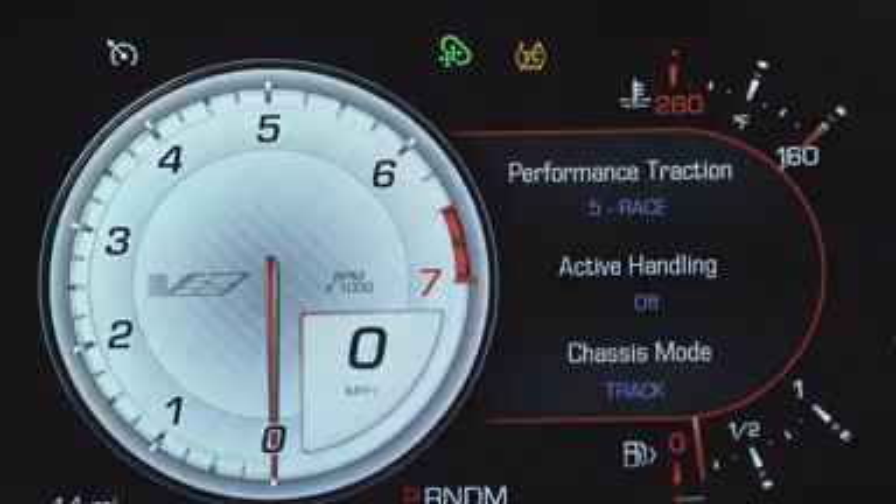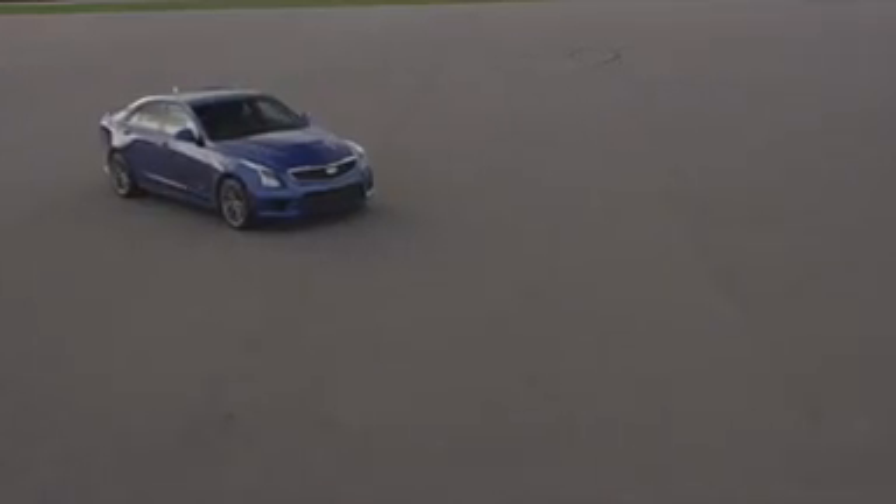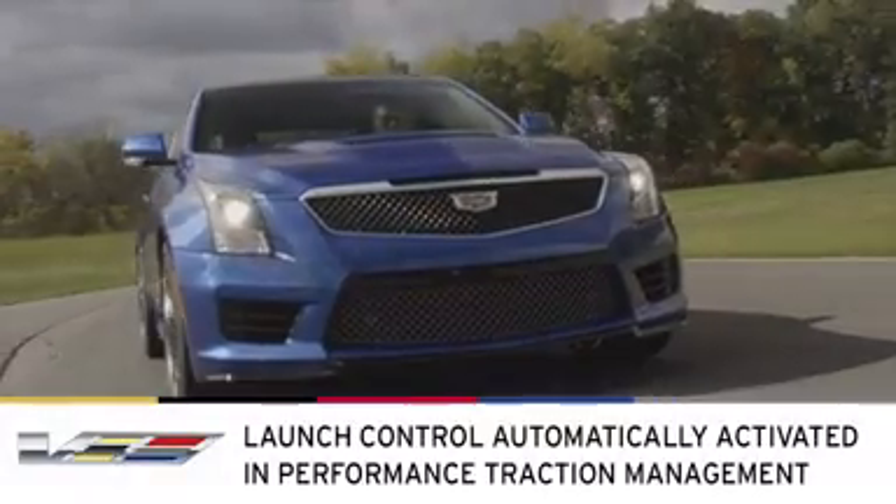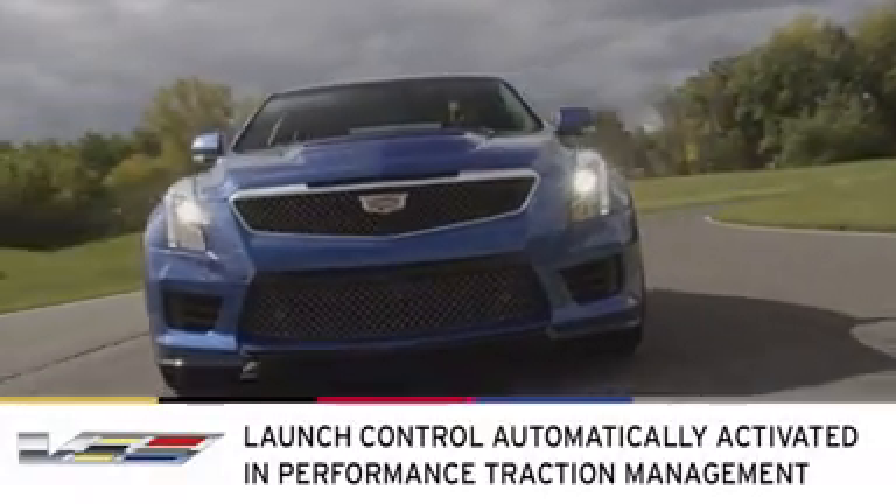Race mode is tuned for treated surfaces found at drag strips. Traction is at maximum allowable slip and stability control is off. In addition, for optimum acceleration, launch control is also automatically activated in all five modes.